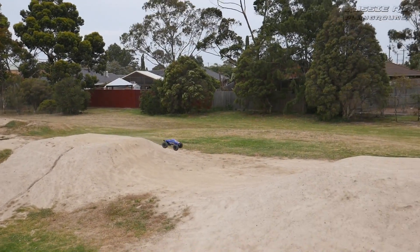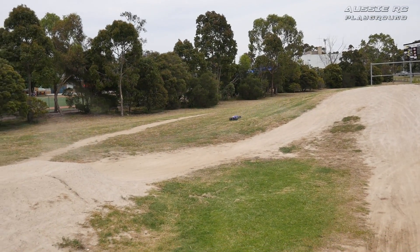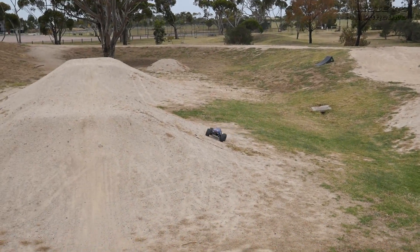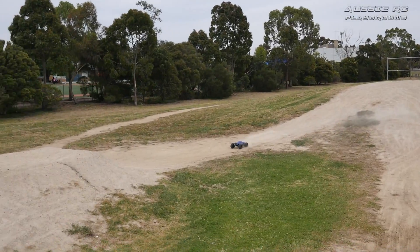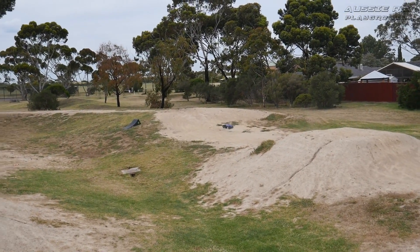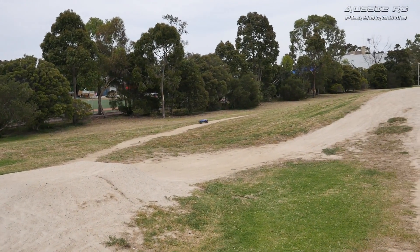So you kind of have small jumps, which are these, and then you've got the medium jumps, which is what I'm standing on, and then you've got the large jumps which are the ones they're playing on. The wheelie bar certainly does its job and the tires are really good.